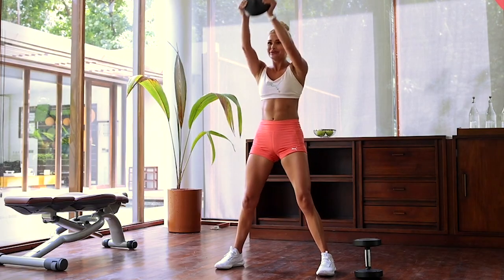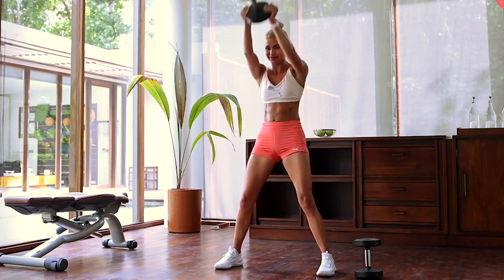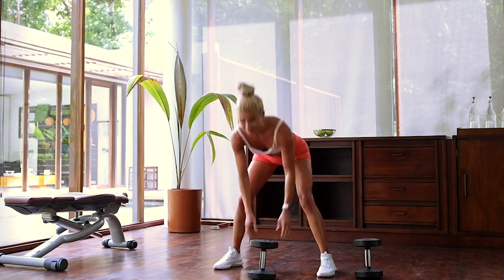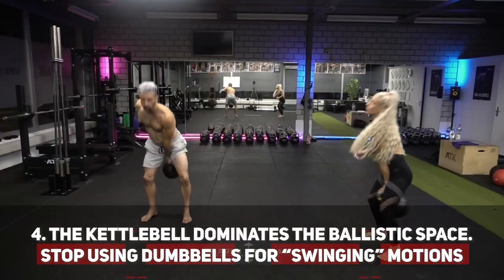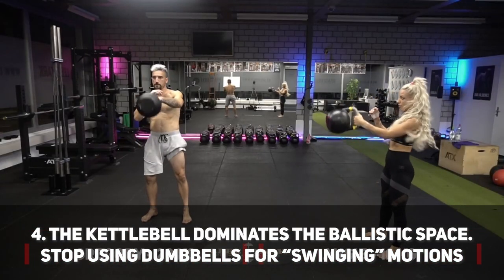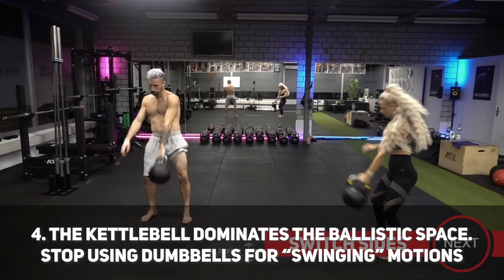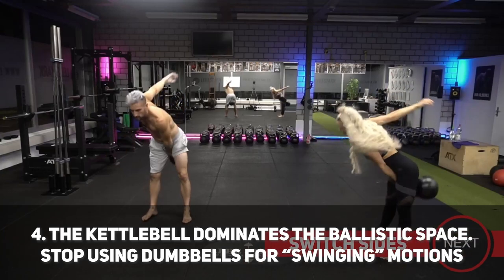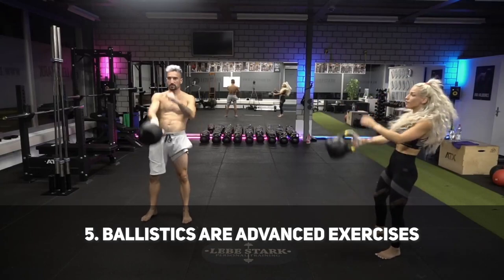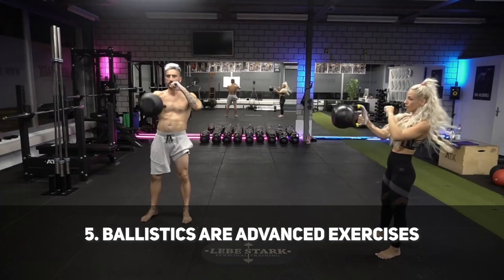Jokes aside, swinging weights like this — especially a dumbbell — can lead to bending your spine instead of bending your hips. Even though the spine is very solid, it might cause problems down the road. Number four, a kettlebell is in my opinion the best and only means to properly swing weights. And this brings me to point number five: ballistic exercises are advanced.